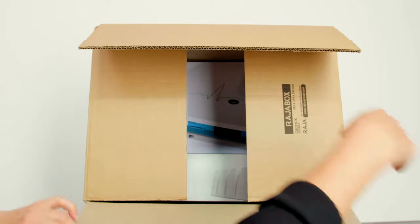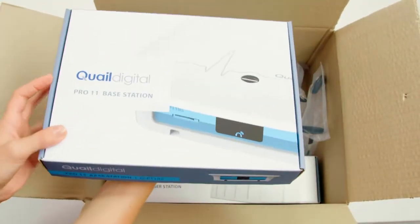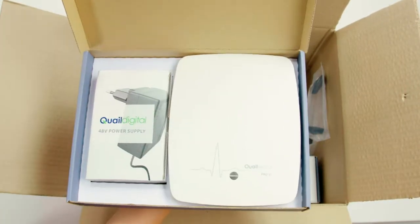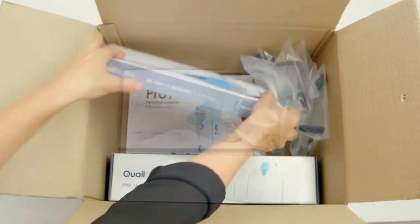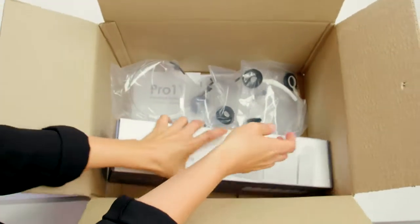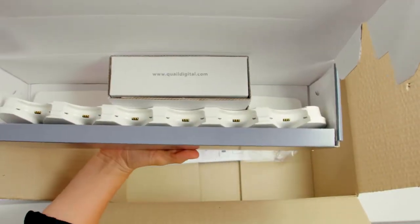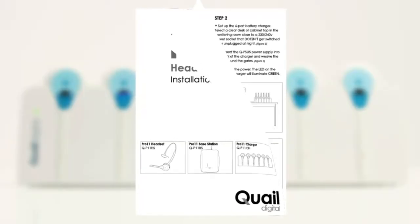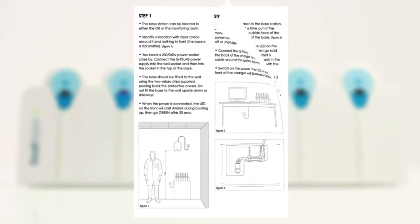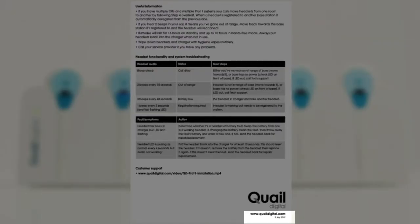Welcome to Quail Digital. In this video we will show you how to set up the Pro 11 healthcare headset system in your facility. The system comprises a base station with a power supply, headsets with batteries, and a charger station with power supplies. This printed copy of the setup instructions comes with the system and includes useful advice and tips, including the contact number of your service provider.